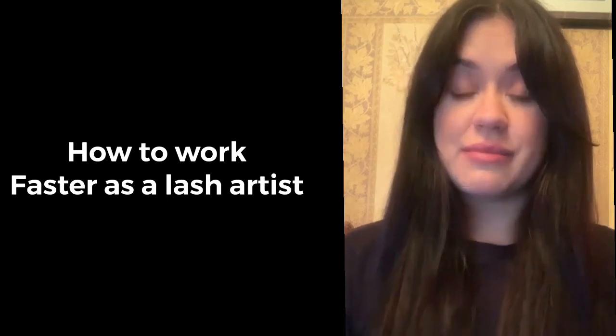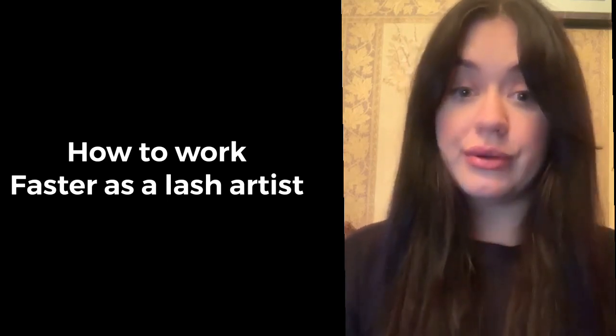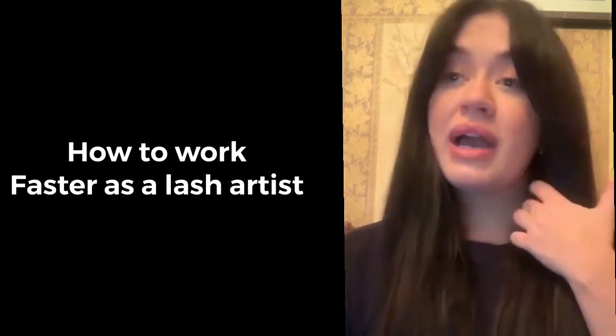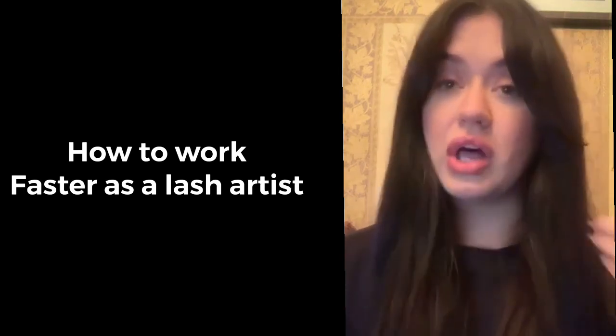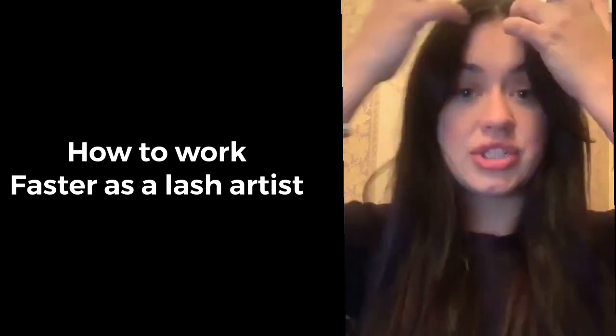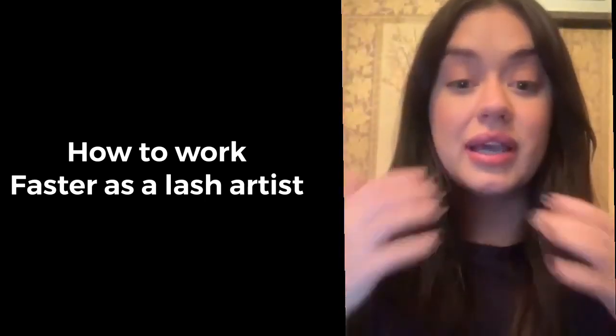This is something that we all go through as beginner eyelash extension technicians. I get a lot of messages that it takes people three or four hours to do eyelashes, but that is completely normal.